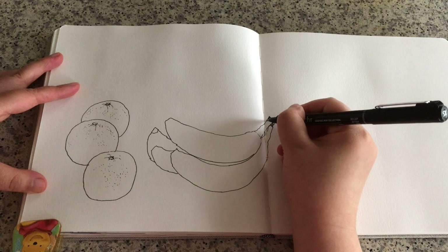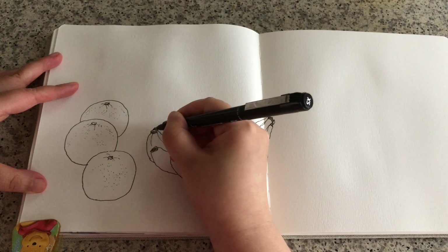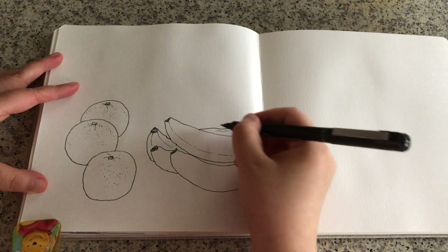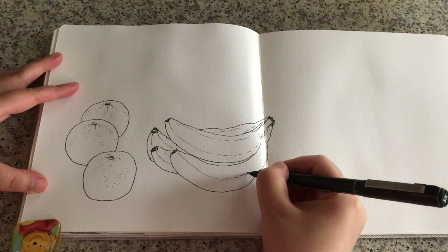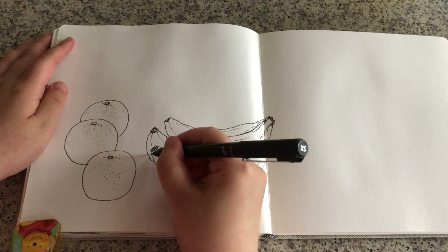Color the tip black because the tip of the banana is usually very dark. Same for the bottom tips. Now I'm drawing very lightly the ridges on the surface of the banana, just making it look even more three-dimensional. There is the drying part of the banana.